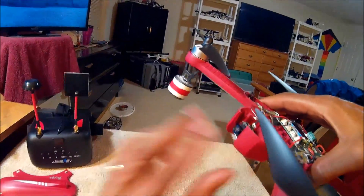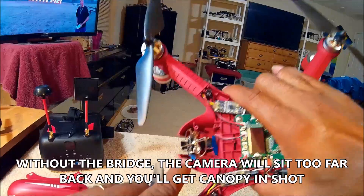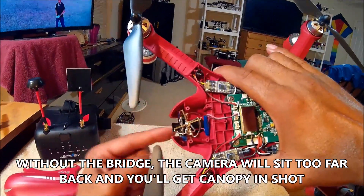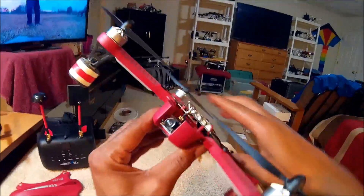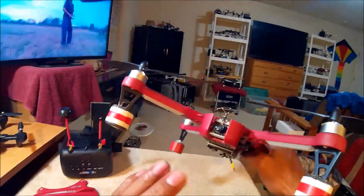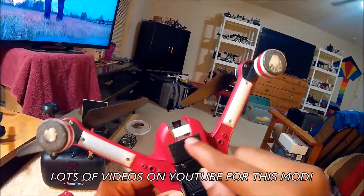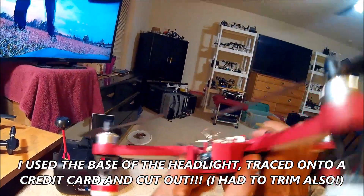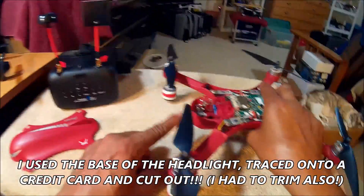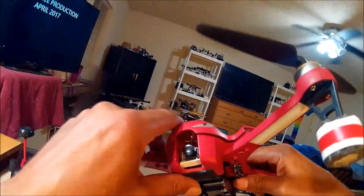I wanted my TX03 camera lined up slightly just behind the nose of the quadcopter — that helps protect the camera from crashes. Also, if you pull the TX03 too far back to get it level on a level surface, you're bound to get part of the canopy in the shot. So I watched some other guys' videos and injected my own ideas. What I needed was a bridge across this gap — sturdy enough to hot-glue the camera and bring it up to the nose.